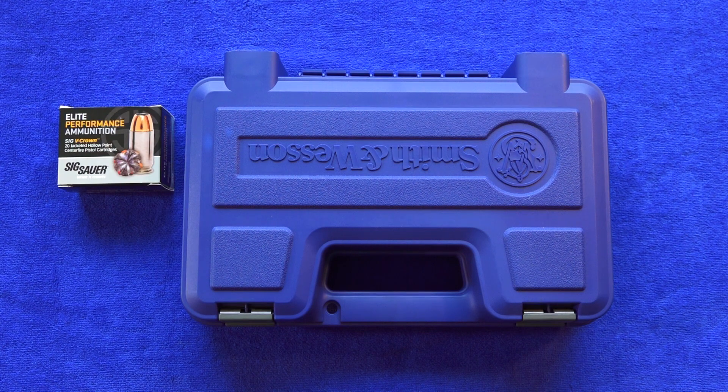Welcome back to the channel guys, this is Brent and I'm MillimeterUSA. Today we're going to bring you a Smith & Wesson review. This is a new Smith & Wesson 629 5-inch in 44 Magnum.